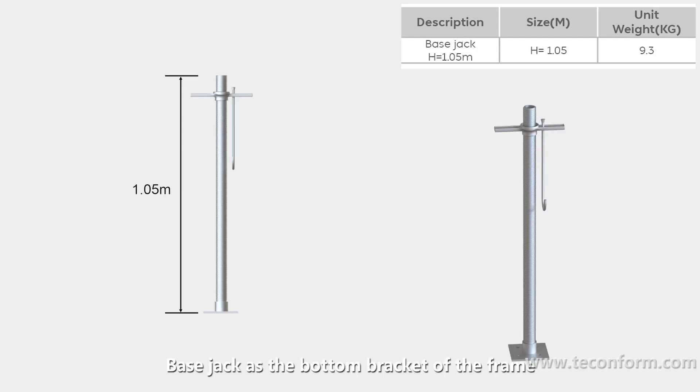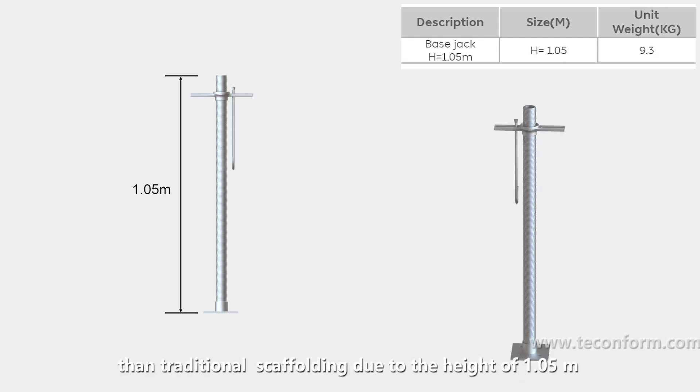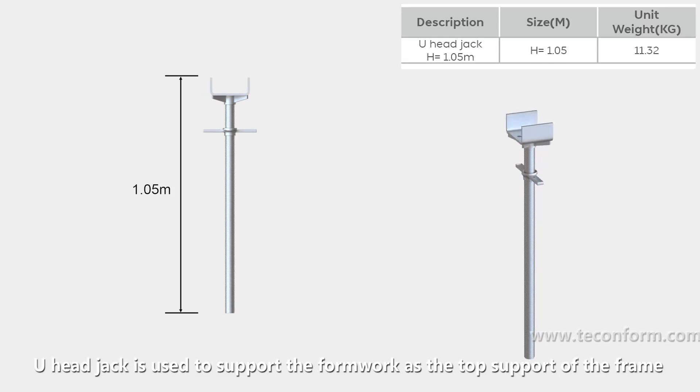The base jack is the bottom bracket of the frame. Its adjustable range is much larger than traditional scaffolding due to the height of 1.05 m. The U-head jack is used to support the formwork as the top support of the frame.